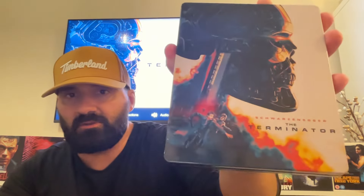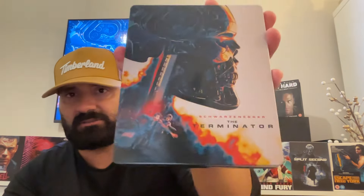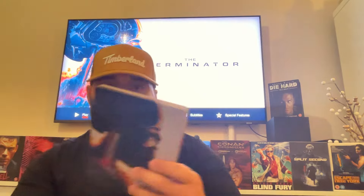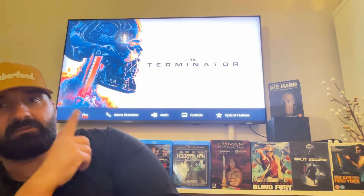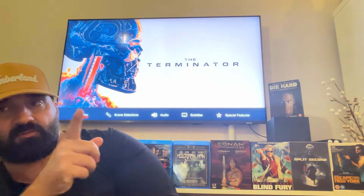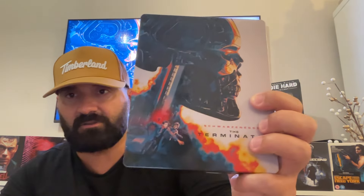This was released literally two days ago here in the UK and in the US as well — the new release of the Terminator 40th Anniversary on 4K. I got this one Saturday and actually watched the movie yesterday. As you can see behind me, this is the cool main menu for the Terminator, with the 4K disc inside.